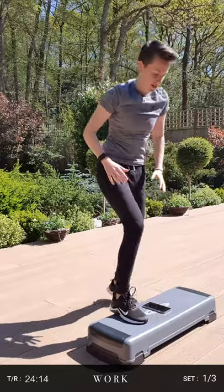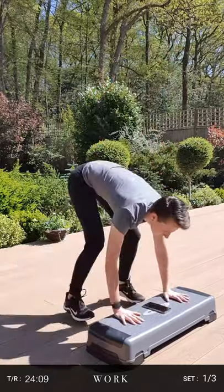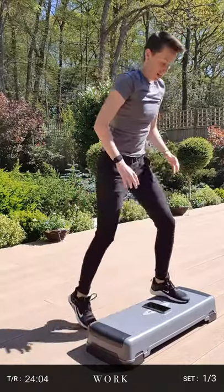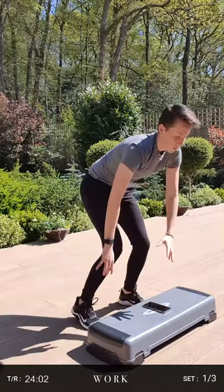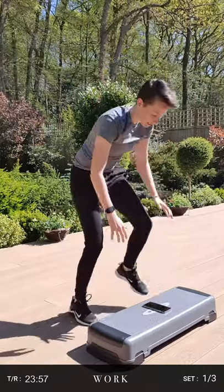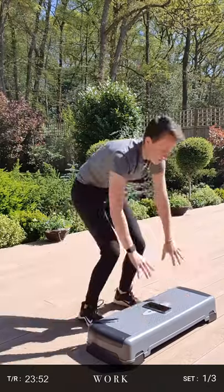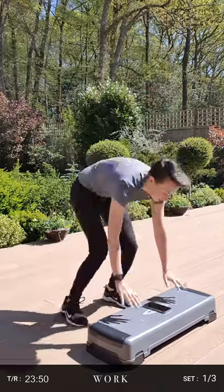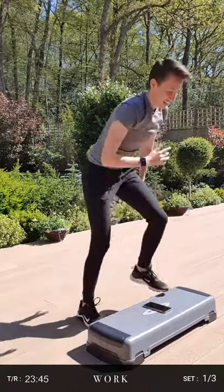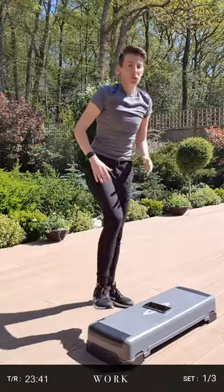Up and down. Good, keep going — way over halfway. Make sure we keep our core nice and tight, and down before we go back. Ten seconds left. Good. Five. Three. One more. Two. And one.